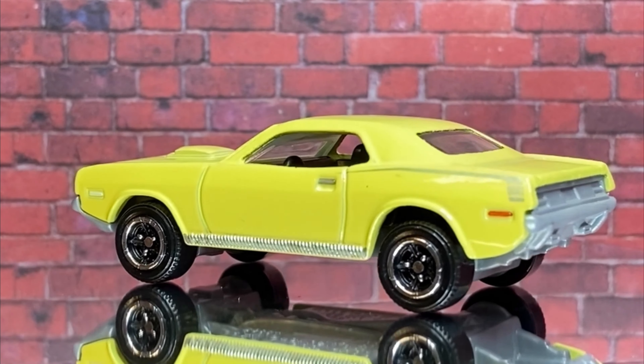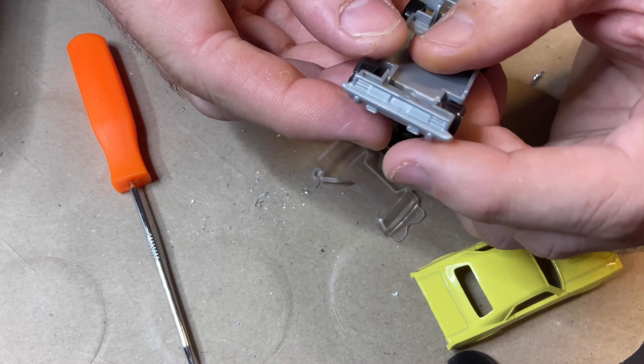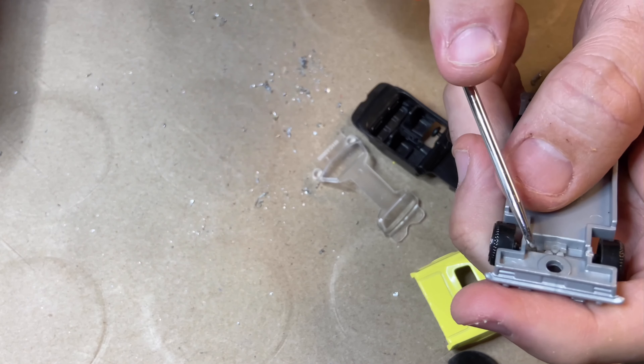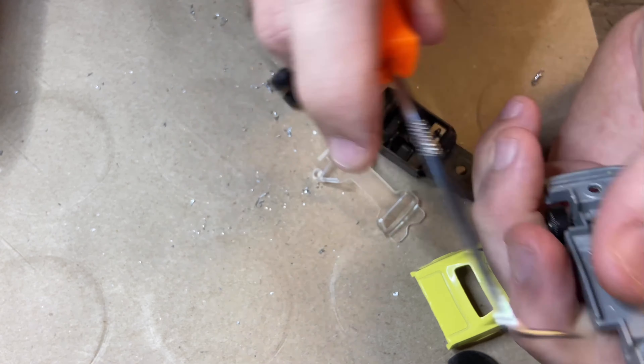It's not as good as Hot Wheels' 1971 Cuda or their AAR Cuda. Anyway, the interior of this is really good but you cannot see it properly through the windows — literally the only way to see it is to pull it apart. So that was nice to see; it's got the right pattern for the console lid and everything. Anyway, I popped the wheels out — I'm doing a wheel swap on this one.